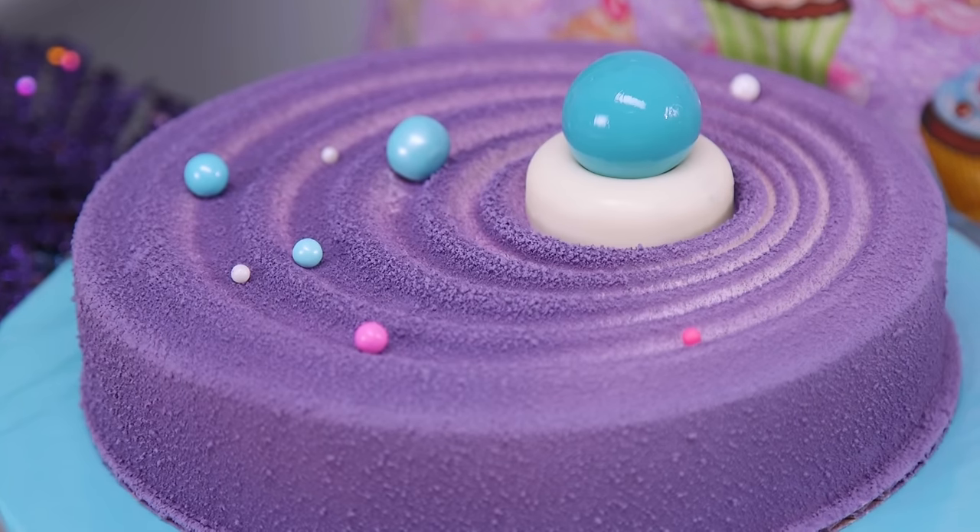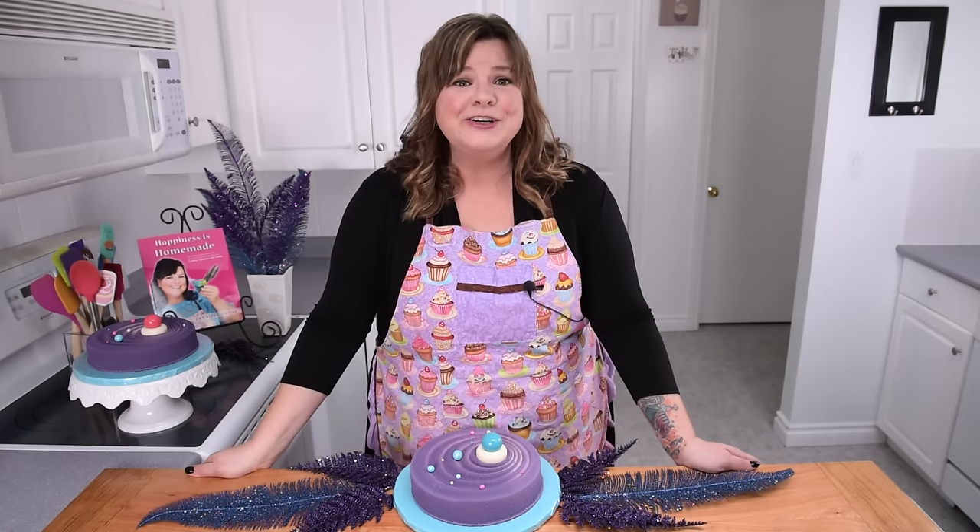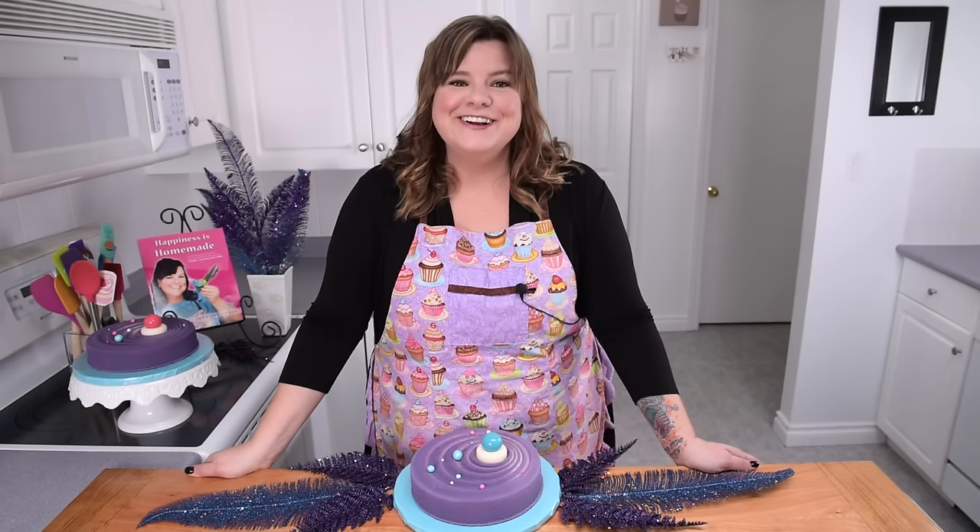Now I'm not talking red velvet — I'm talking an actual velvet technique that is going to cover the cake to look like it's made out of fabric, velvet fabric. Let's get started on this tutorial.